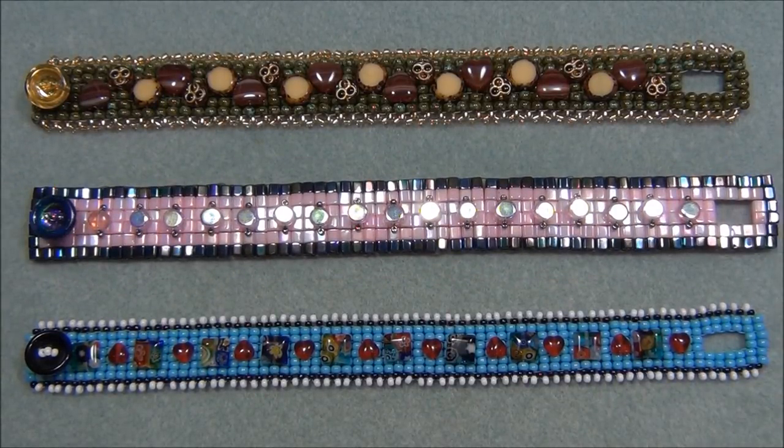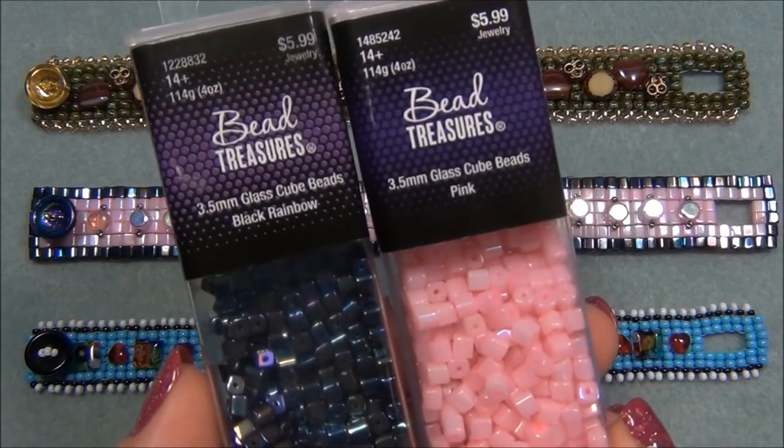I went online and discovered that Miyuki cubes are actually very expensive. Most stores I found have them for about three dollars per 10 grams and up, depending on the color and finish. I knew that would be way too expensive to make this bracelet, so I put it off. Then I went to Hobby Lobby and discovered that they have cubes.